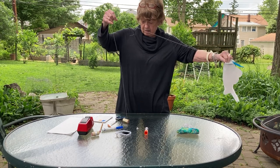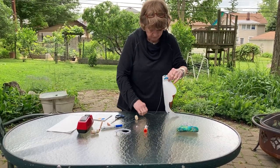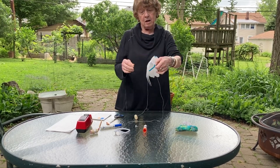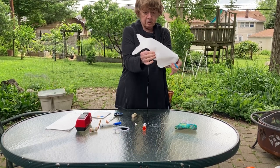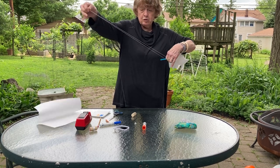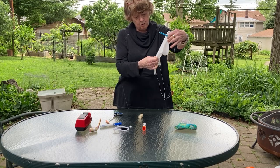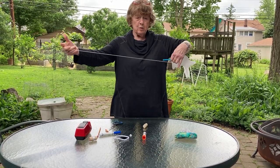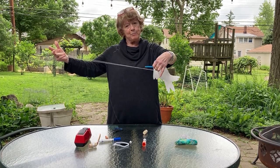Then you take the other end and tie it to the chenille strip on the other end. Now you have everything glued, the string tied, and this that you can hold on to. When you run in the wind — you only glue it and leave the tail loose — it'll flip flop and float all over the place and you'll just have a good time playing with it.